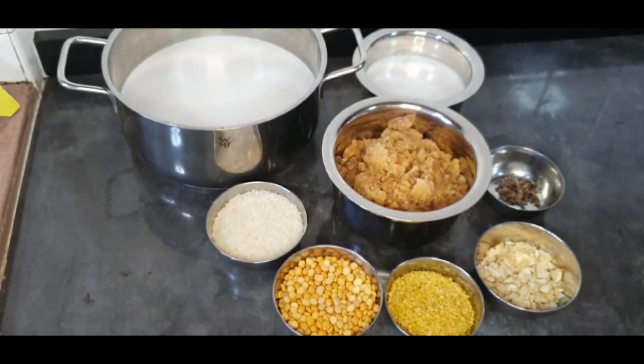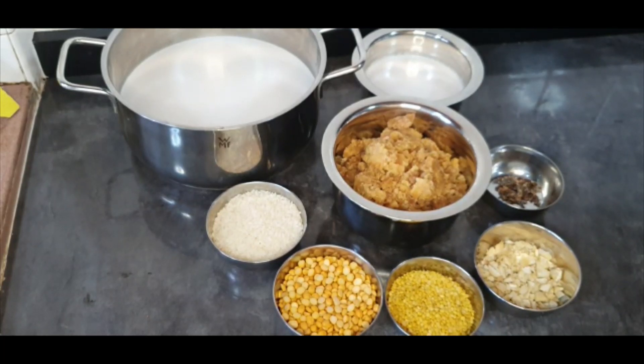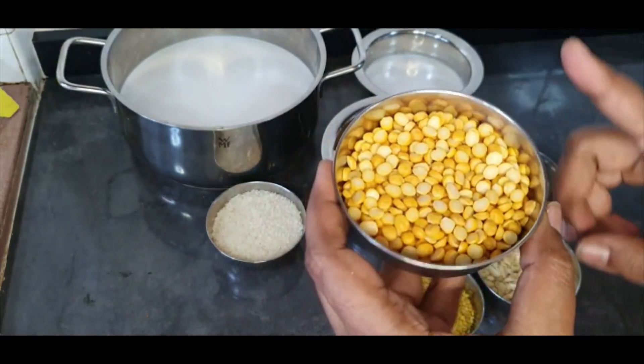Welcome to Simply Simple Life. Today I am going to be making payasam, but this payasam is not made with milk — it's made with coconut milk. This is going to be a vegan version of a lentil payasam. There are different combinations and different ways you can make this. I will show you a basic version so you can explore, try, and change the ingredients.